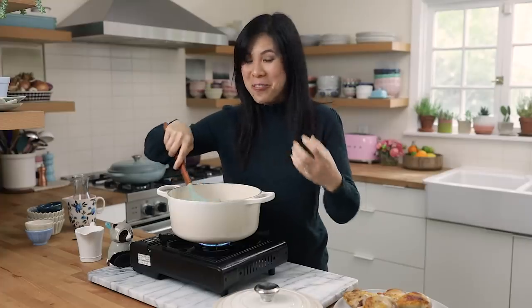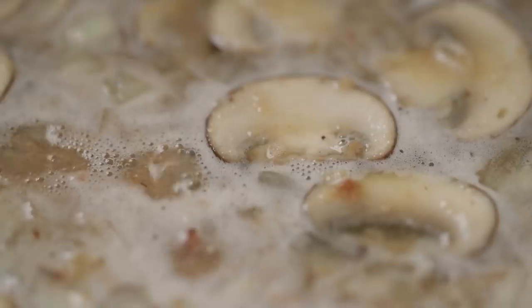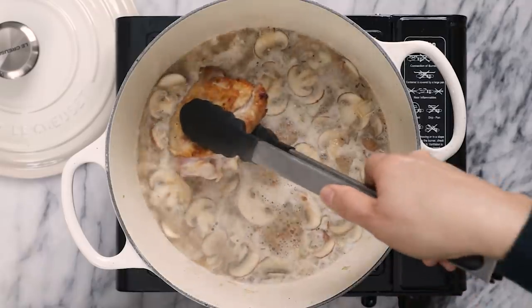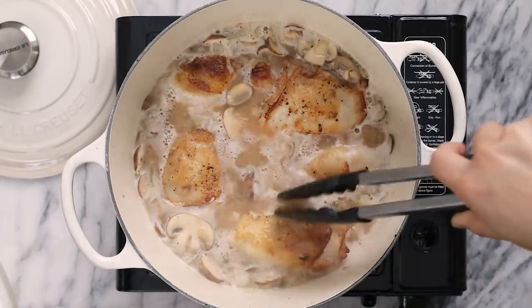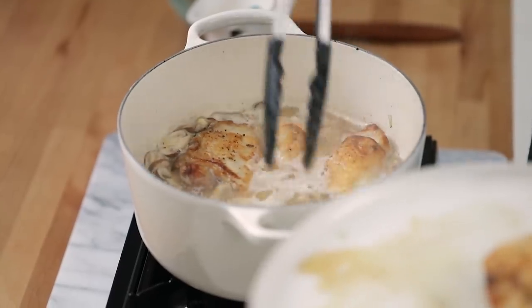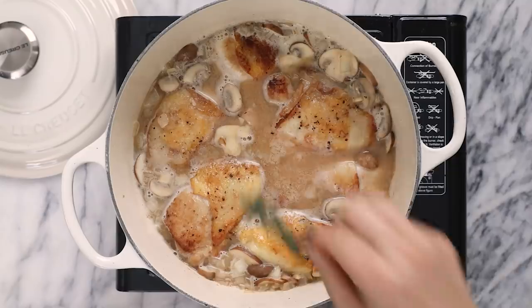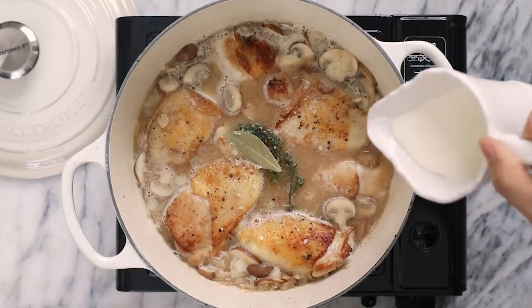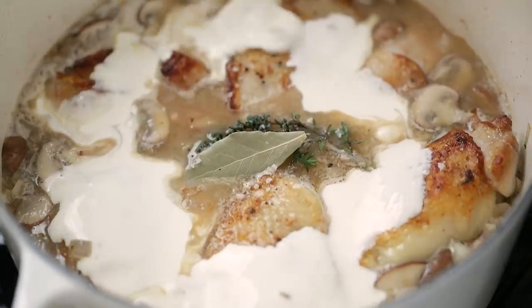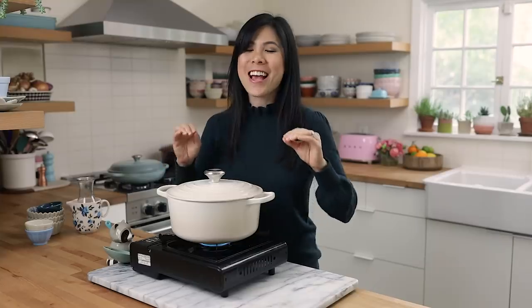This smells so rich and savory. Now I'm going to nestle the chicken back into the pot — make sure they fit all snugly together in there. Now I'll add the herbs: a sprig of thyme and a bay leaf, and then a pinch of salt. Finally, we'll add half a cup of heavy cream and let everything simmer with the lid on for about 30 minutes until the chicken is fork-tender and nice and cooked through.